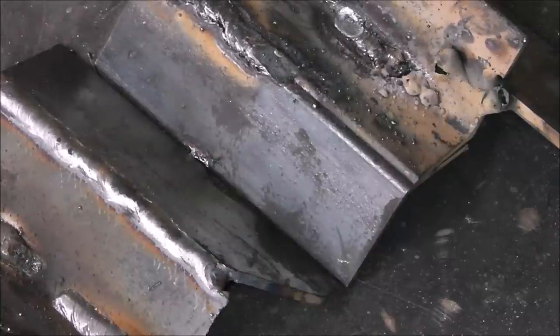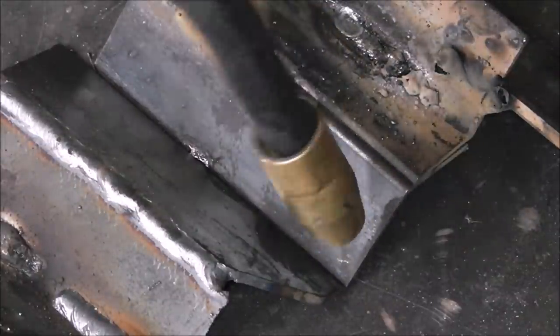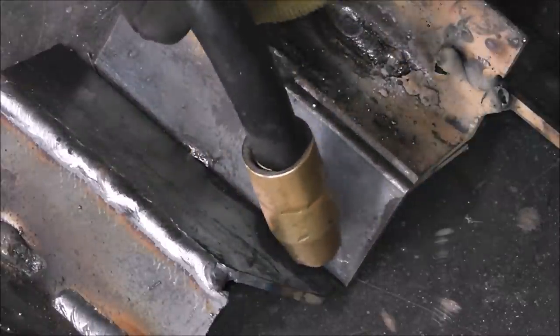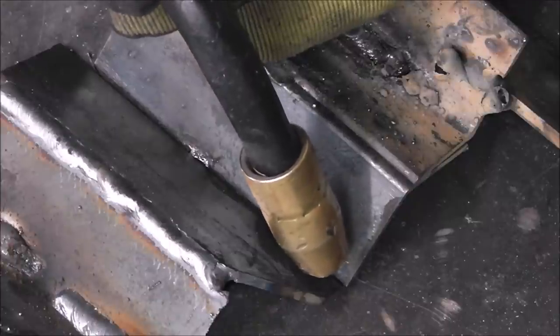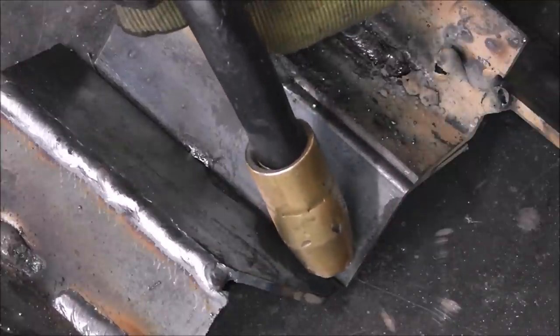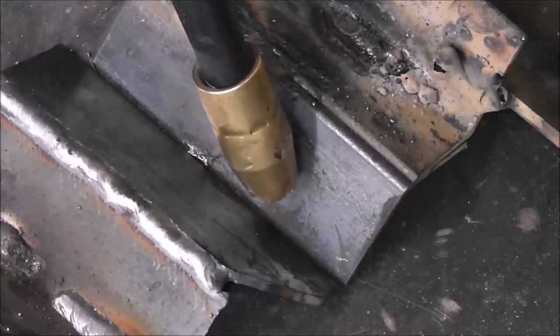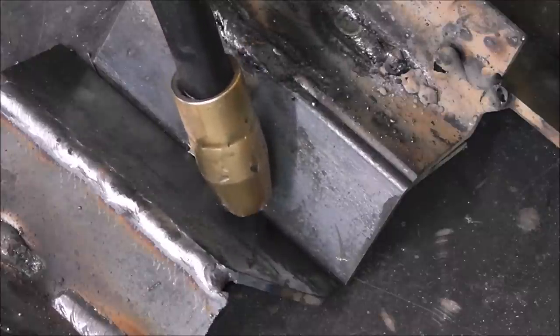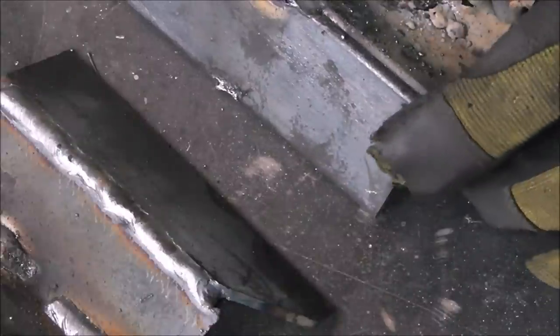Remember back in the stick welding episode where I talked about the whip and pause technique with 6011 rod? Those skills play into this a little bit. Now that we know our angles, you don't just squirt it right down the center — there's a whip and pause action. You hold a little bit of heat on one side, jump it over to the other side — going ahead a little bit then coming back, going ahead and coming back. I'm pausing on the outsides of the corners, pausing on each plate.